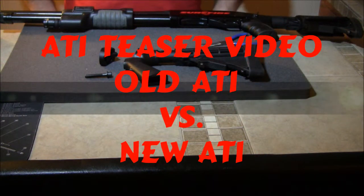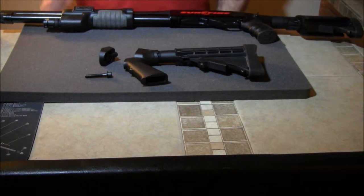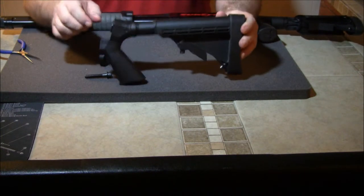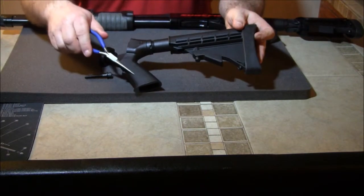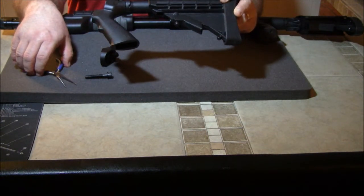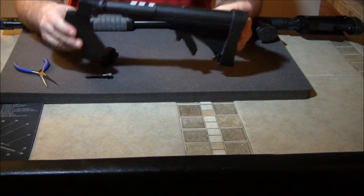Hey, welcome back to Row Fishing and Shooting with Gunner. I just want to do a teaser video for you on some ATI stocks. They've made big upgrades recently from what they had in the past. I'm going to show you an older ATI stock that I used on a Winchester 1300 Defender — you can see this is all molded, it's just hard plastic with one little groove for your finger.